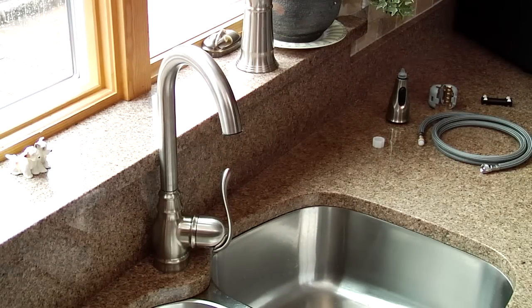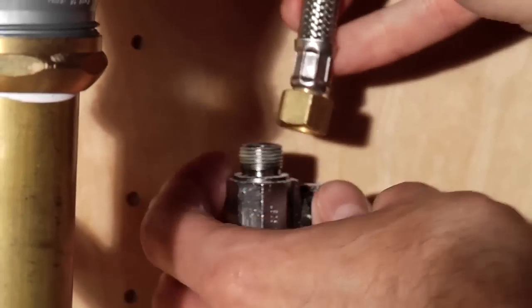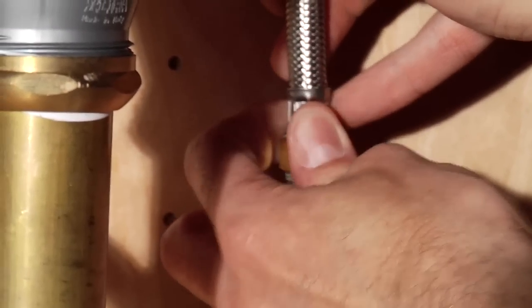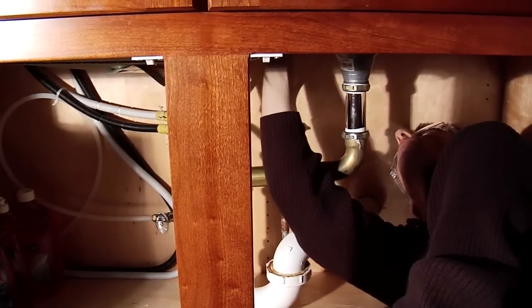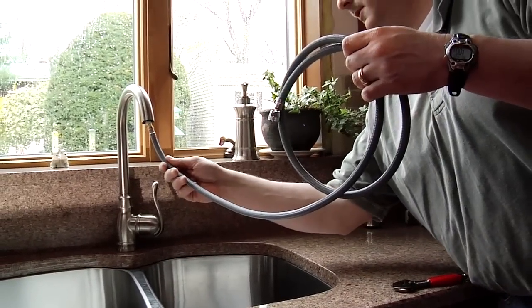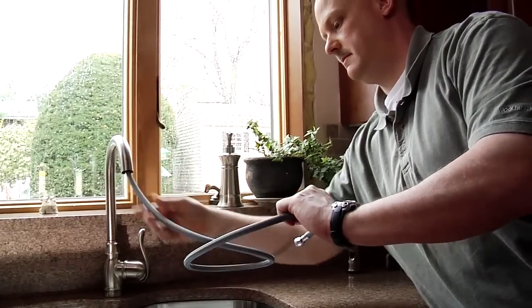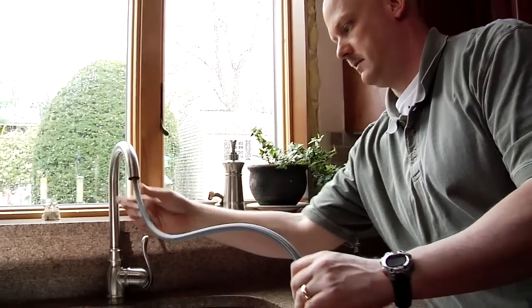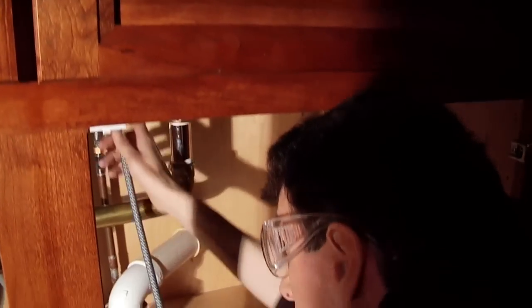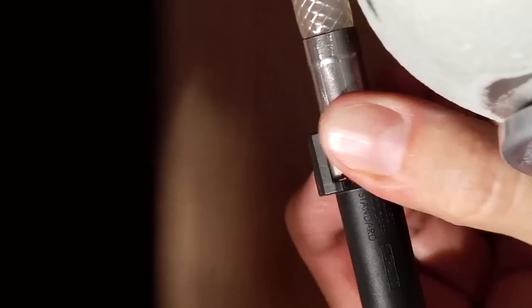Now you can reconnect the supply lines. Next, attach the hose washer to the mounting stud. Insert the hose through the spout of the faucet. Attach the Moen Hydro-Lock connector, then attach the other end to the faucet.